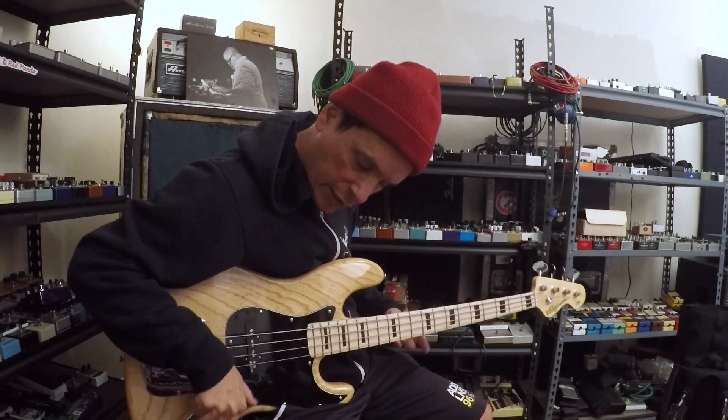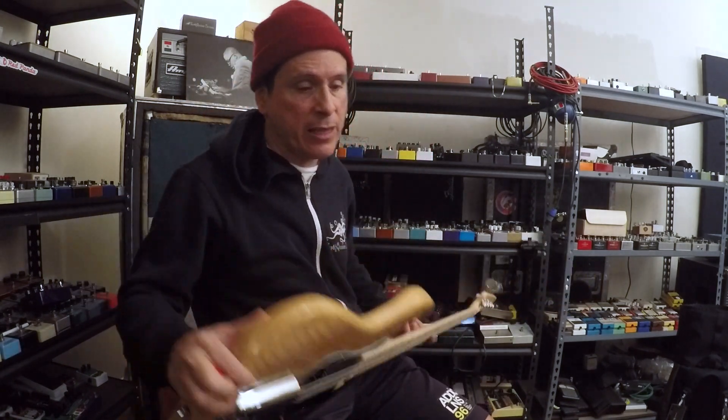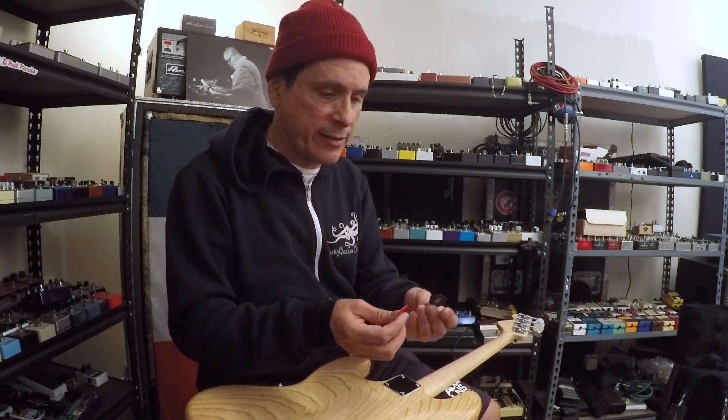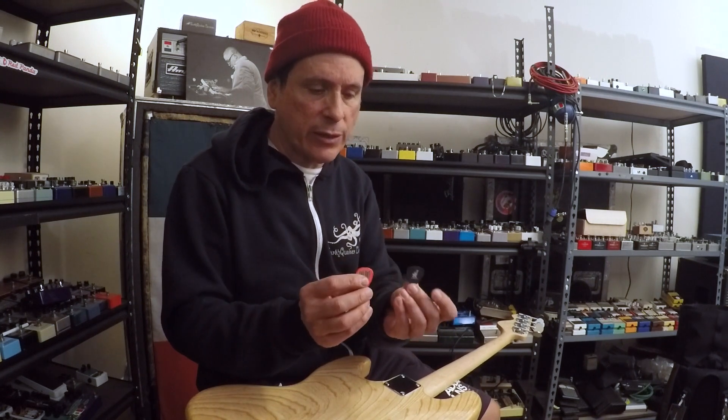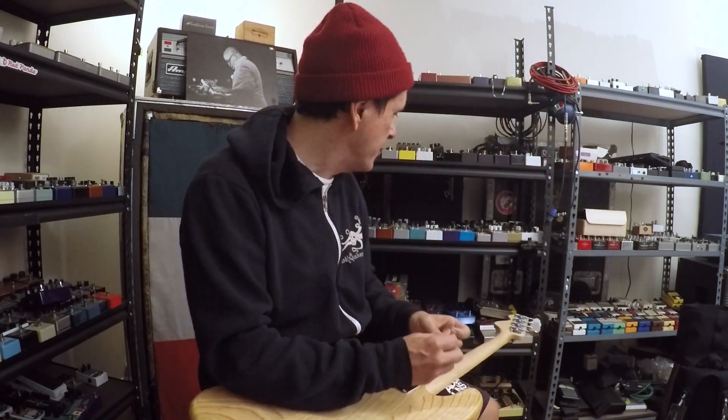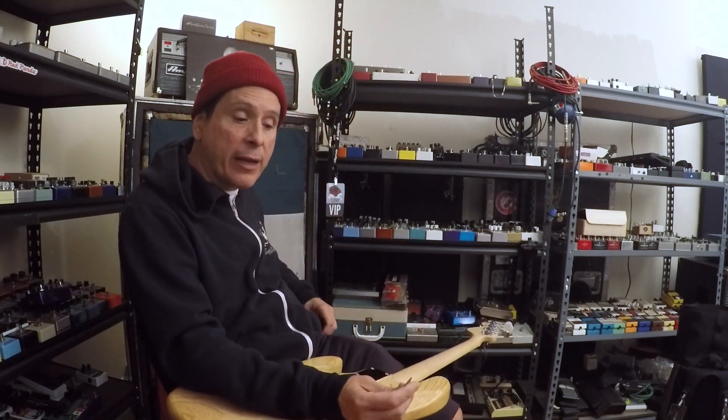These are the heavier gauge ones. Dunlop made me these — they always make my picks. They did in Mars Volta. I've also had Negro picks and Racer X picks, but these are my Marilyn Manson ones. There's my JA tag on them. I keep dropping picks, but the thing is I use two different gauges.